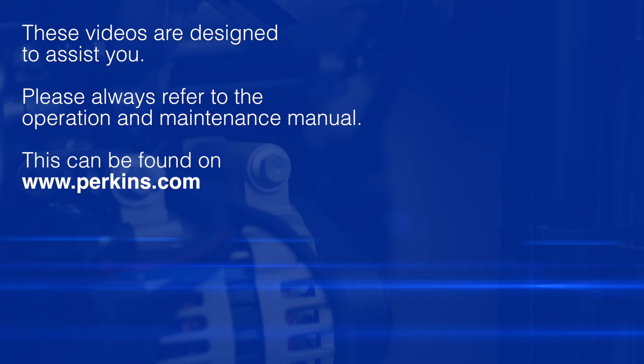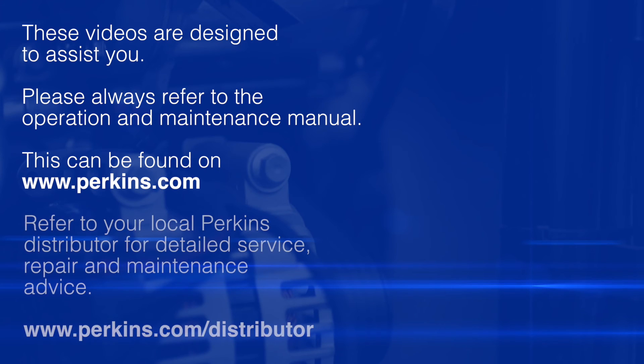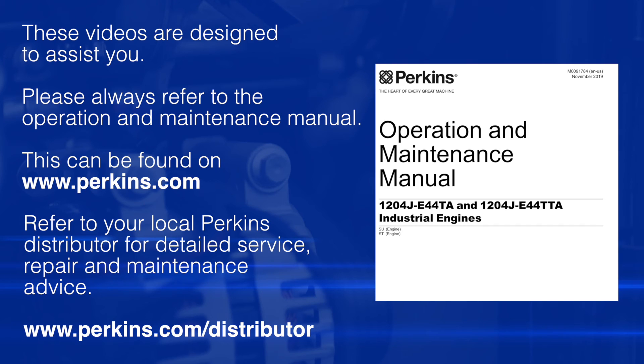So please remember these videos are here to assist you. The safe source of information for any of these checks that we're doing are taken from the Operation and Maintenance Manual, which can be found as shown in the earlier video on the Perkins website. And you should always refer to this as your safe source of information.